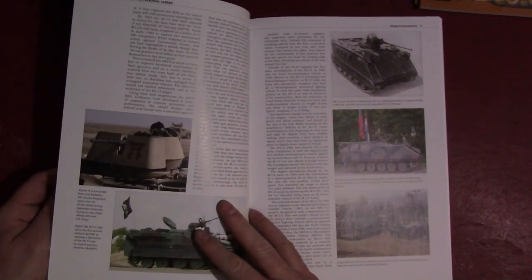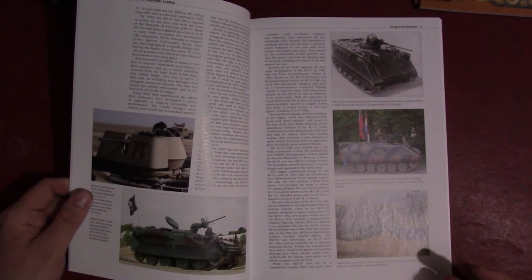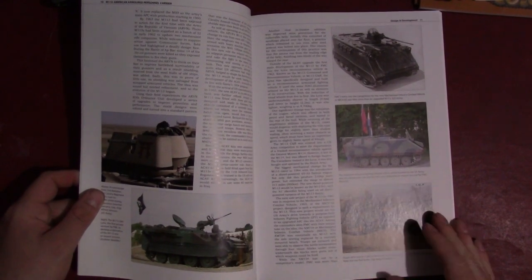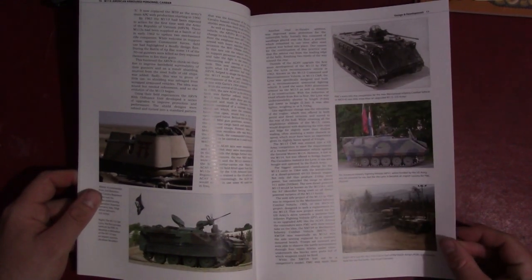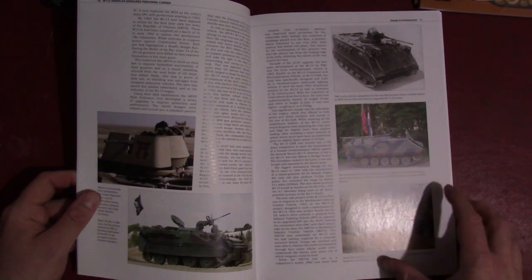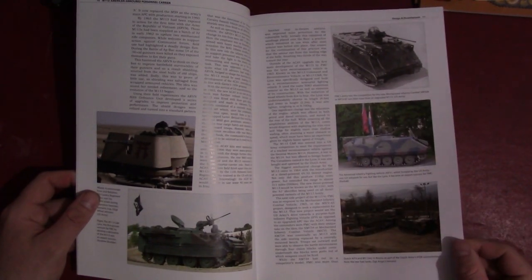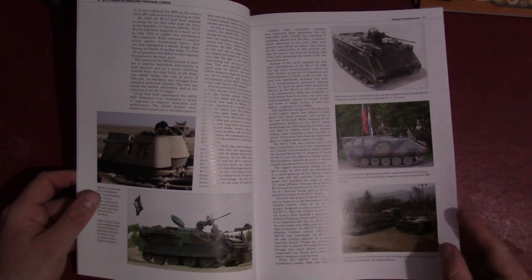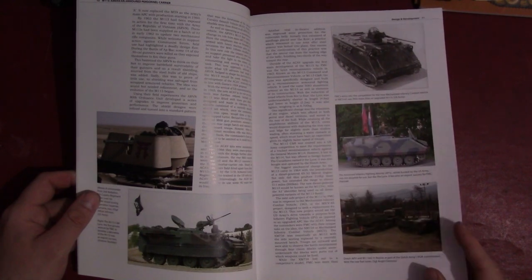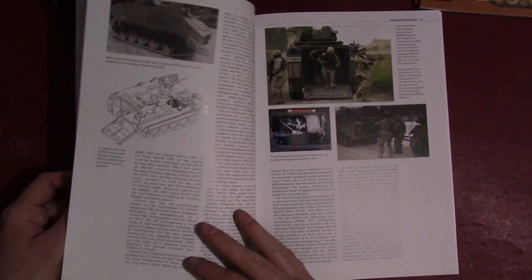The author admits that in a book this size you can't cover every single variant, particularly internationally. You could write 20 books this size if you're trying to go into any sort of detail, because the M113 is the most widely produced personnel carrier of the post-war western world, used by many different countries and still in service to this day. Surprisingly, there haven't been a whole lot of substantial books published on it — as far as I know, there's no really substantial hardcover history other than the Honeycutt Bradley book.